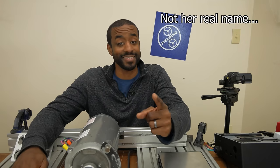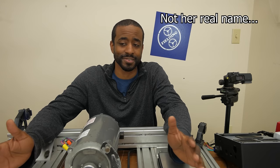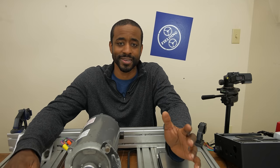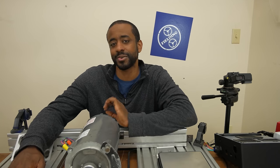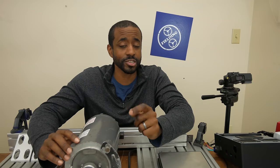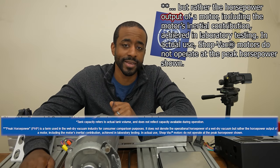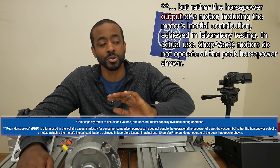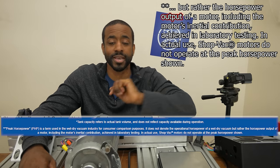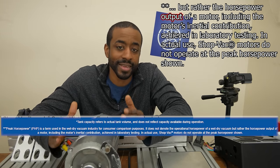Ladies and gentlemen, she called me back. Sarah, if you ever watch this video — fantastic conversation, thank you so much, you were super kind. The conclusion we came to is that we're not going to get any more information beyond the text on the website. However, there are clues we can draw from it. The most important one: it clearly describes the output of the motor, which means it can't reference the electrical power drawn from the wall. So we're going to focus exclusively on the power we can get at the shaft.